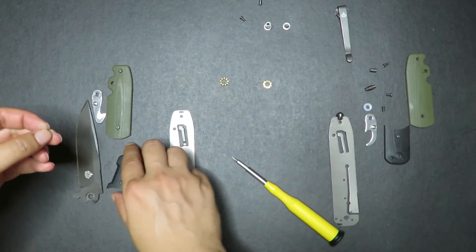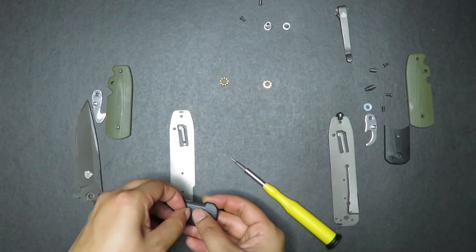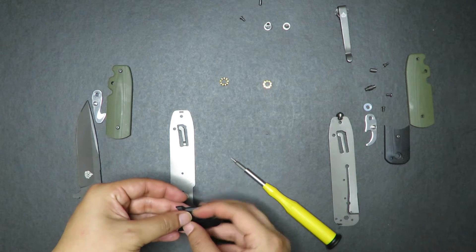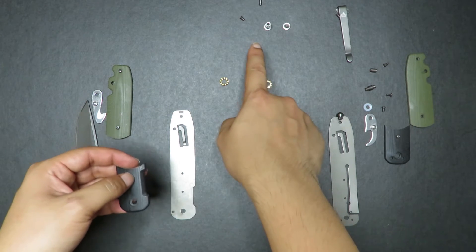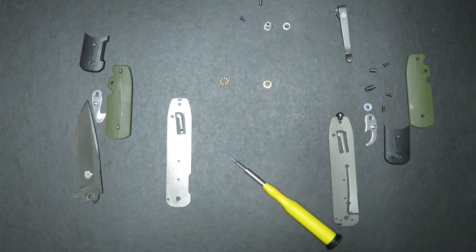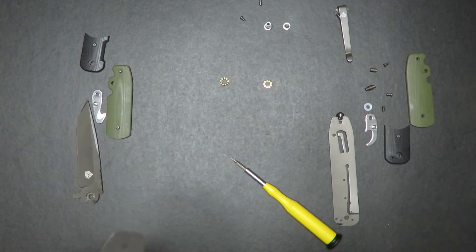There's one screw — which screw is that? Did I lose a screw? Oh, there it is — okay, sorry, that's the screw. So now I'm actually going to go grab a microfiber cloth because I forgot to get it. Just give me like five seconds.